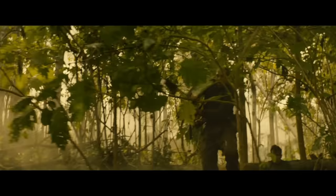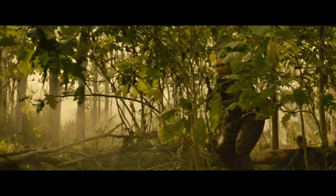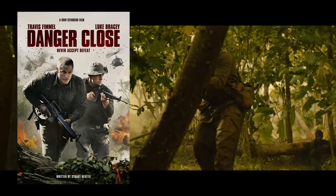To see the Owen in action in Australia's often overlooked role in the Vietnam War, watch the excellent Danger Close: The Battle of Long Tan.